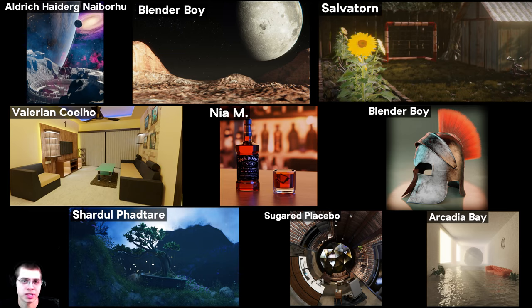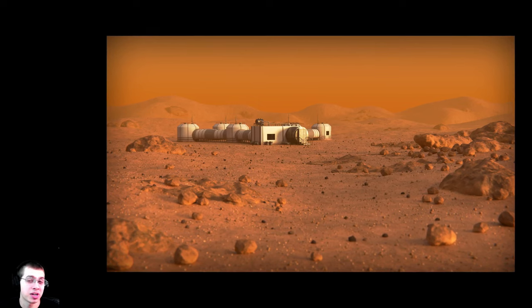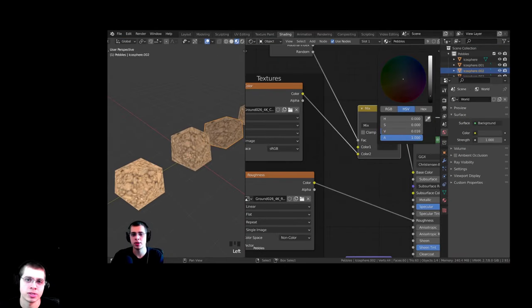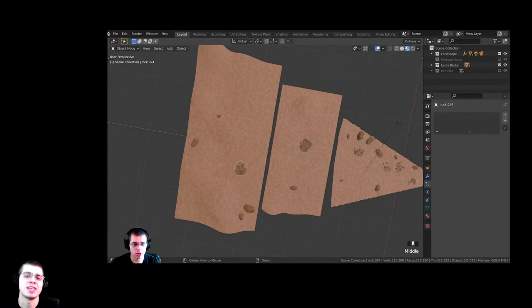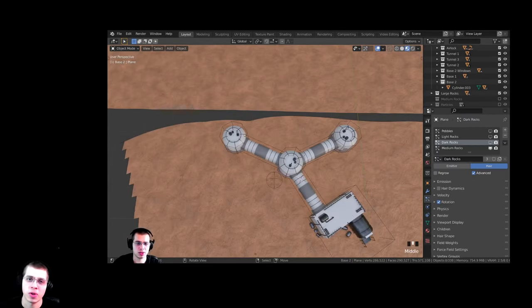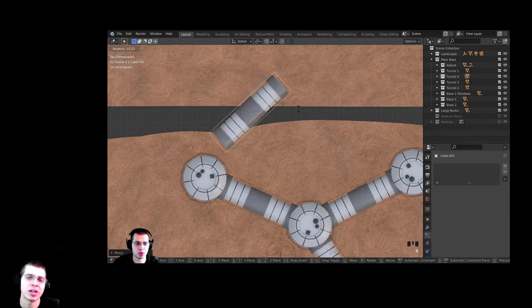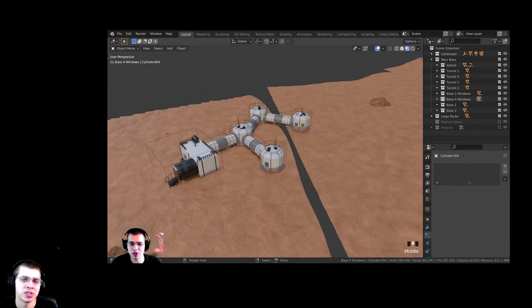Up on the screen are all the artworks I'm going to be critiquing in this video. I do apologize if your artwork didn't make it — I'm not able to critique all submissions, but thank you everyone for sending in your work. Before we start, I wanted to mention my Martian Environment Blender course. It's a seven-part tutorial series showing step-by-step in real time how to create a Martian environment. Purchasing this course is also a great way to support me and my YouTube channel. The link is in the description.